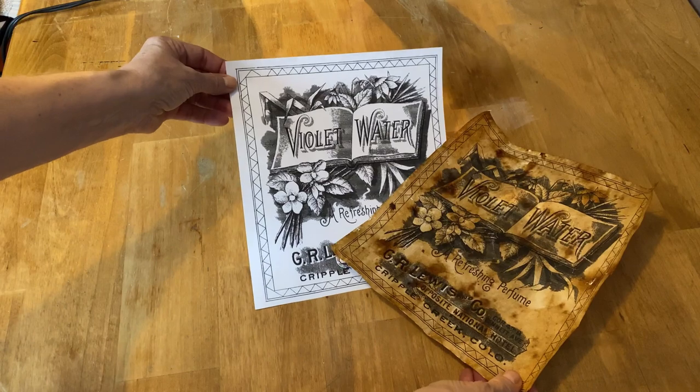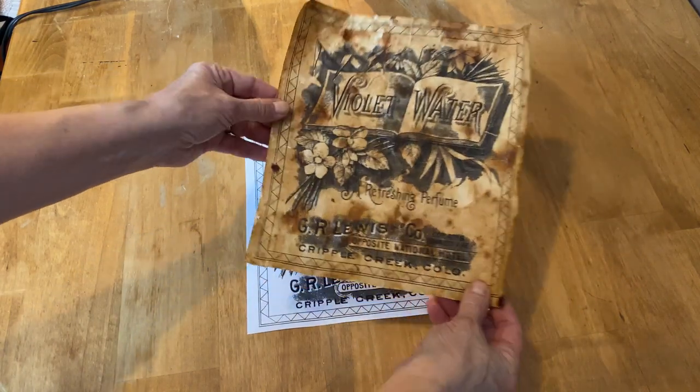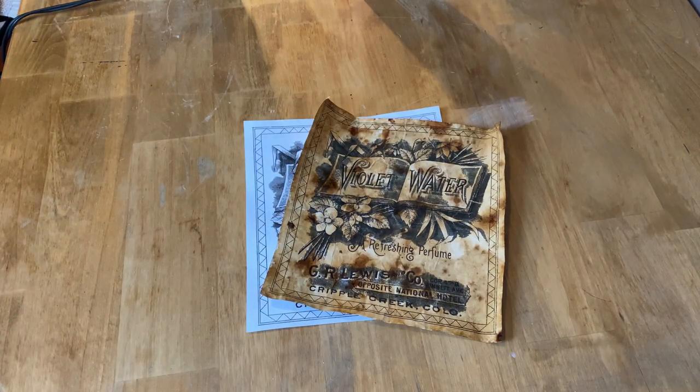And there you have computer paper aged to make it look like it's a hundred years old — with milk and coffee.